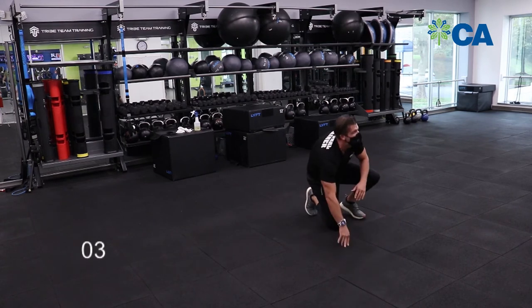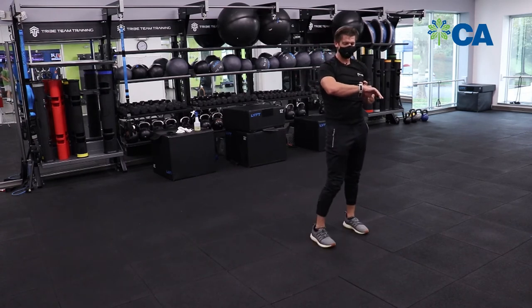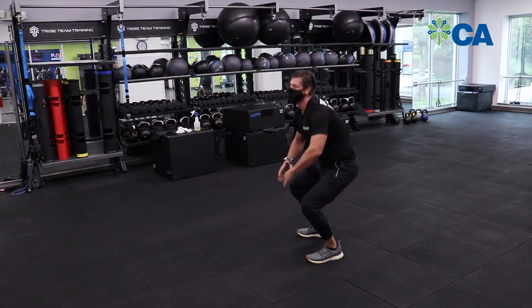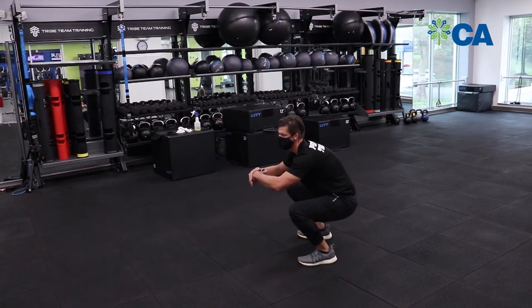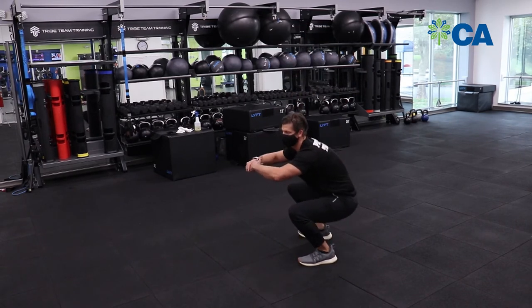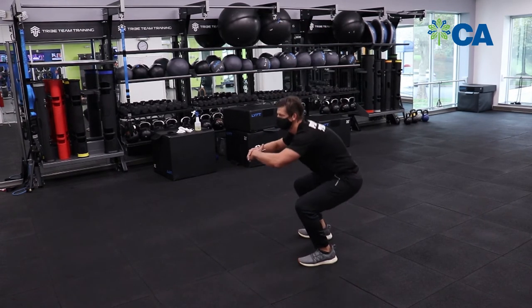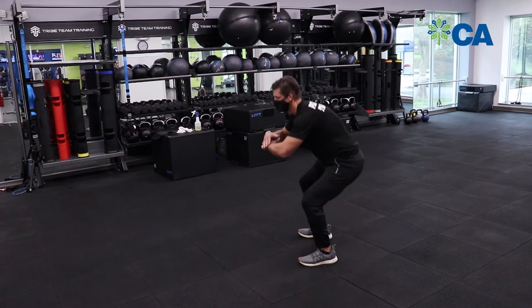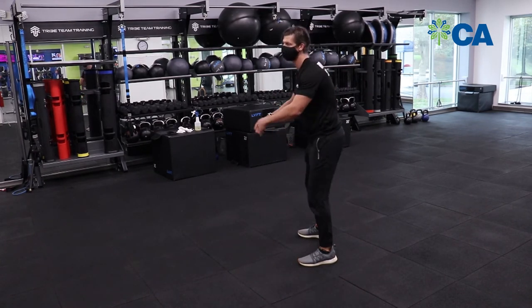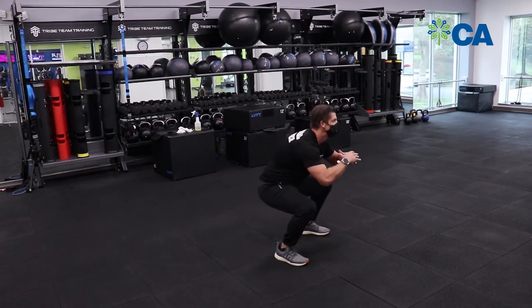Five, four, three, two, one — we're back up top, gonna hit some squats. Sit down nice and low again, just like we did with those toe touches — butt goes back first like we're sitting into a chair and then standing up nice and tall. Sit and up, sit and up, sit and up. And when you want to, sit and jump!